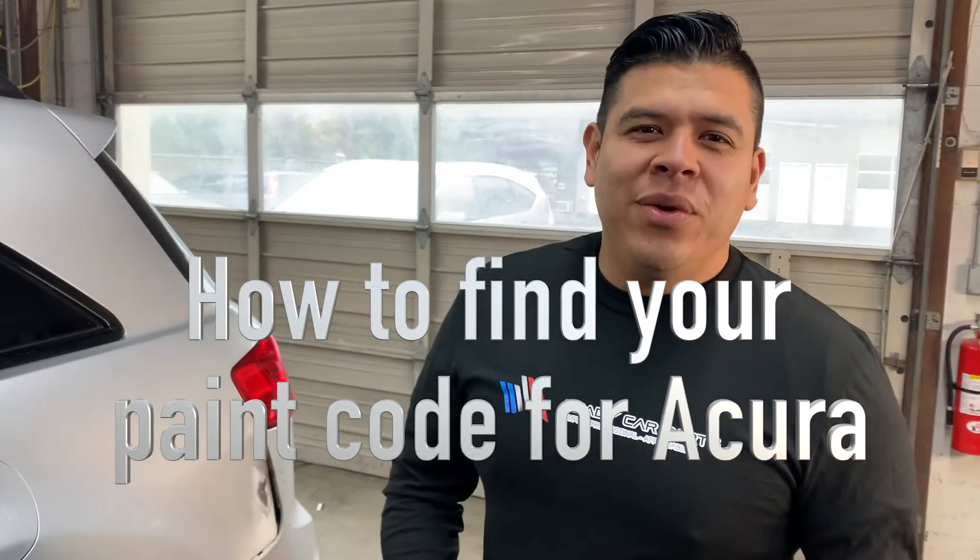Today we're going to show you how to find your paint coat on Acura. I saw this video on YouTube and I think it's going to be located right beneath the paint.